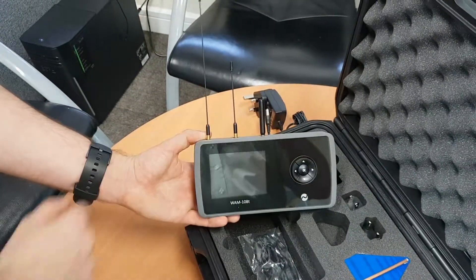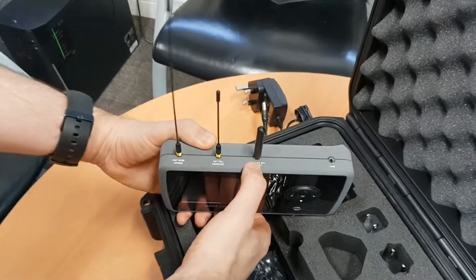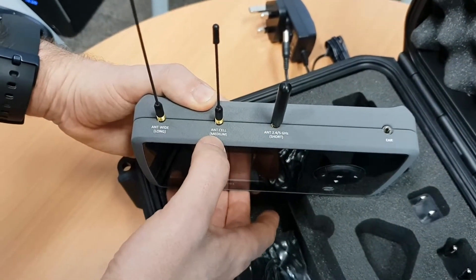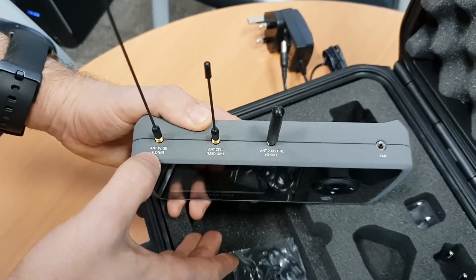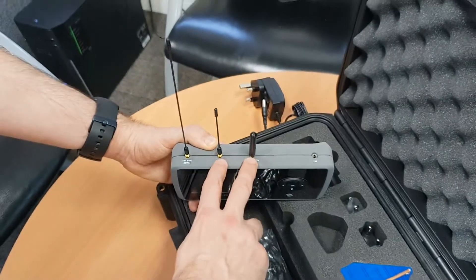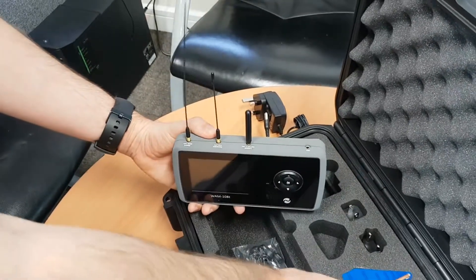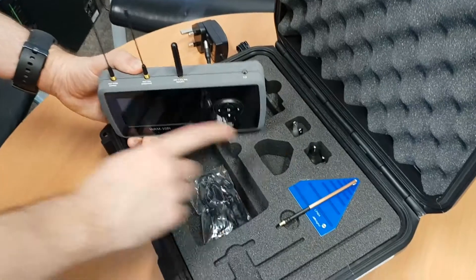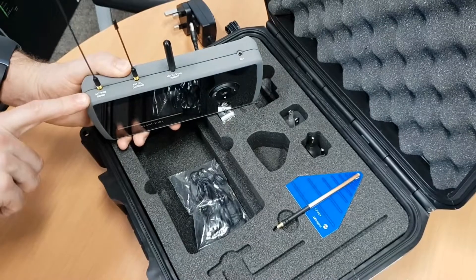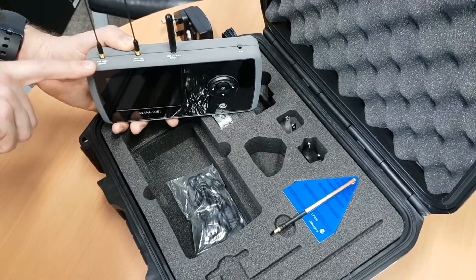Each antenna scans a different frequency. The 2.45 GHz antenna is mainly for Wi-Fi. The cell antenna covers cell phones. The wide antenna scans a wider range of frequencies, while the other two do a more in-depth scan on their specific frequencies. Also included in the box is a directional antenna, which can be used in any of the ports but is optimised for the wide frequency port.